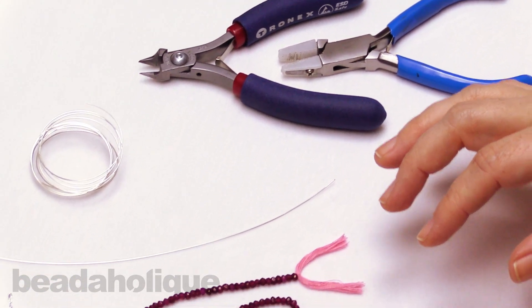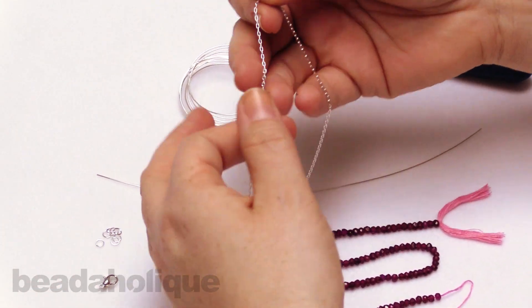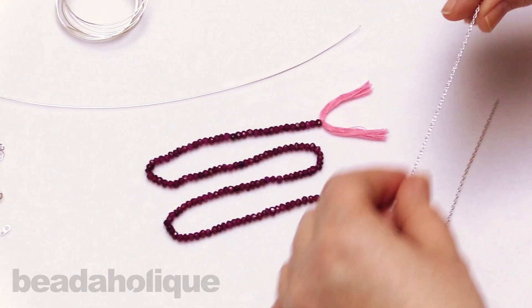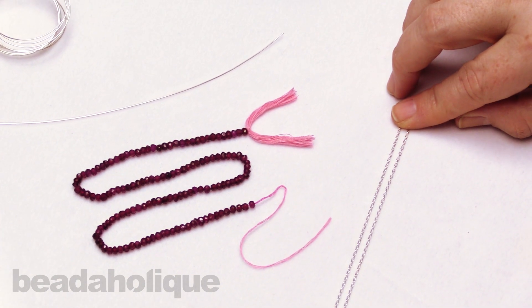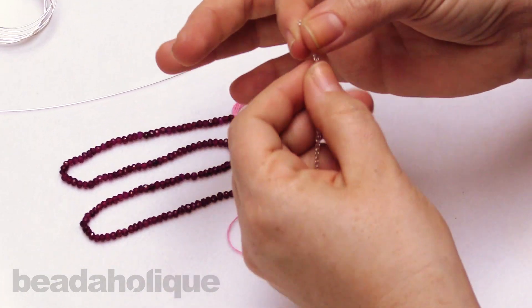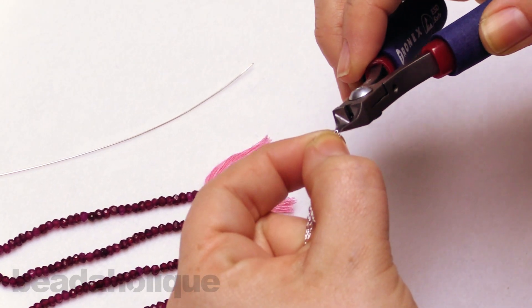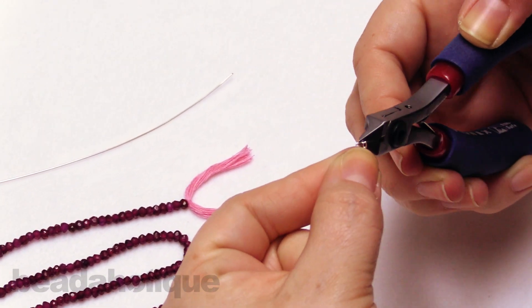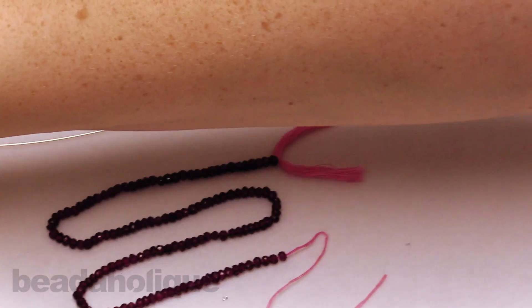The first thing we're going to do is take our chain. I have 16 inches of chain here because I want to make roughly a 17-inch necklace. So I'm just going to lay it down here and eyeball my halfway point, then come in with my flush cutters and snip off one of those little links in the center to give myself two pieces that are eight inches each. Now I'm going to go ahead and set those aside.